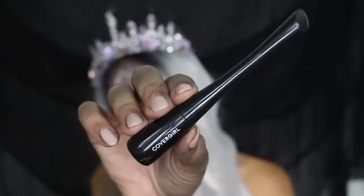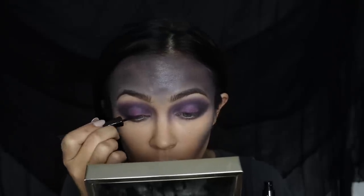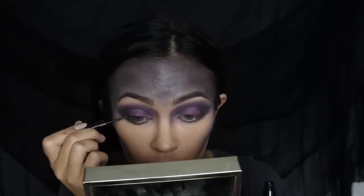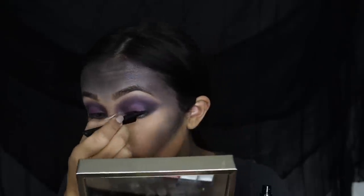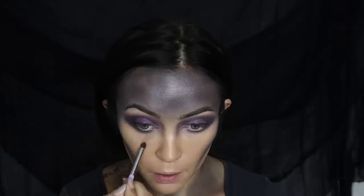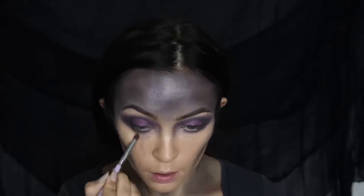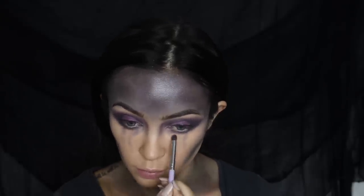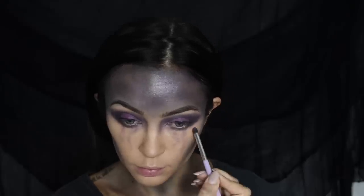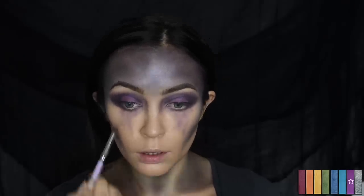Next I'm taking the Get in Line liner in the shade Black Crystal and using this to line my upper lash line. This is a really good eyeliner — the tip is really fine so it's easy to get a thin line and easy to hold. Now I'm taking those same purple shades and creating teardrop effects, just using the shadows and blending underneath your eyes and dragging them down.